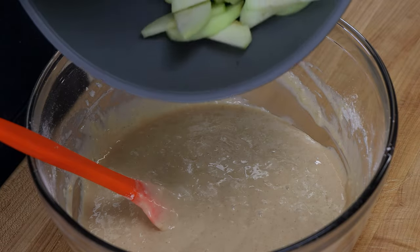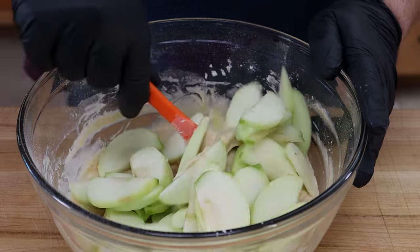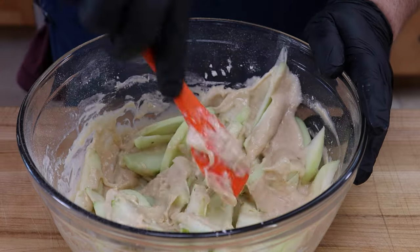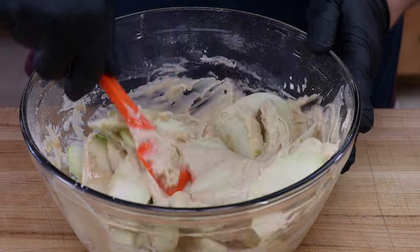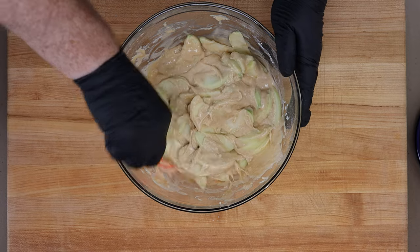I've got three small Granny Smith apples that I've peeled, cored, and sliced — not super thin slices. We're going to fold these in. It's a lot of apples in this apple pancake, and that's the way we want it. Some people like to dice up the apples, but I like the big pieces.